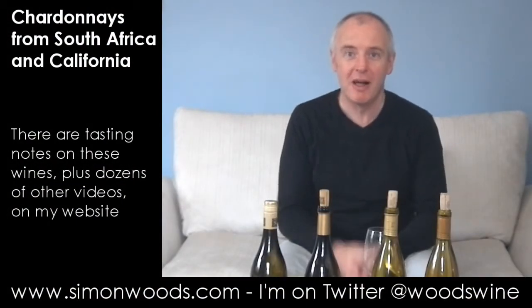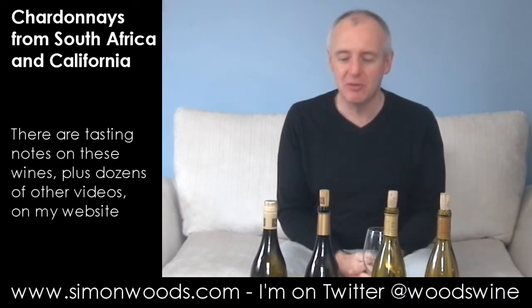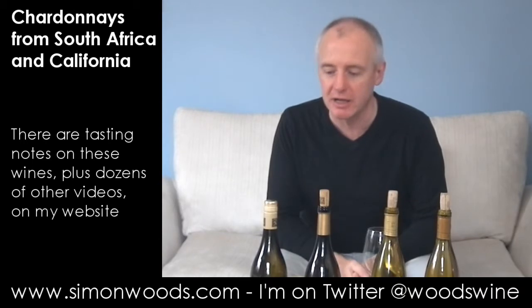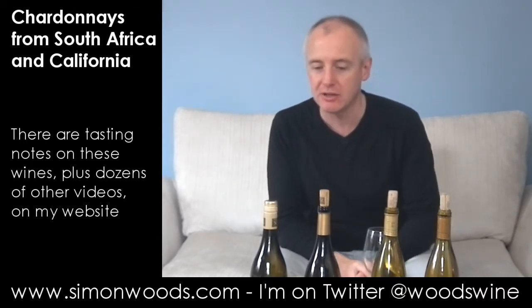Hi there, Simon from simonwood.com. I'm in a new city today. So the first video I've got for the new city is four Chardonnays — two from South Africa, two from California — and each pair is from the same producer. So without further ado let's just dig in.